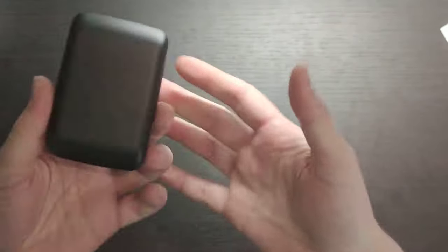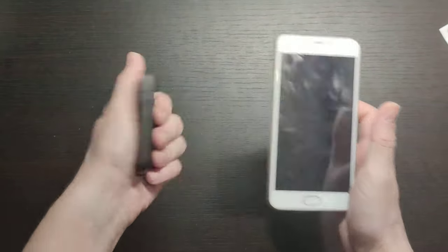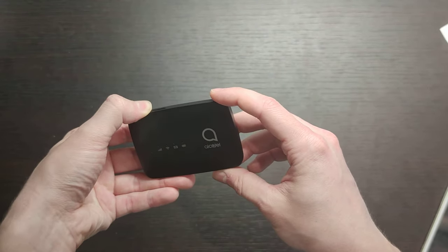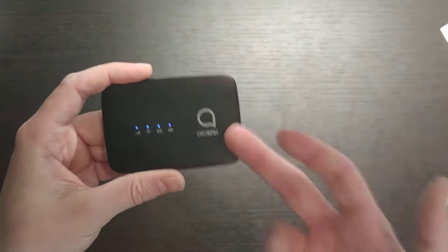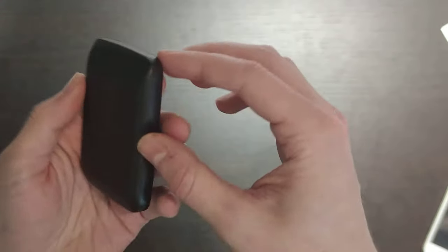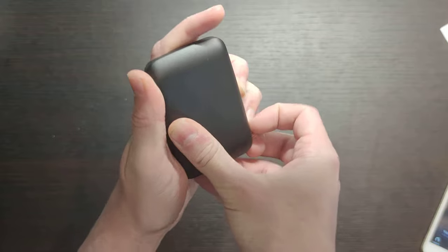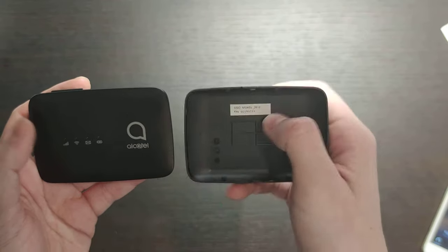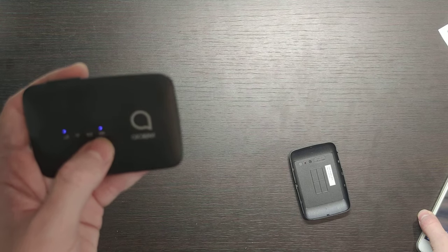So actually I think it weighs less than 100 grams. It's quite portable and looks much smaller than a phone. The battery is rated up to 10 hours, which is quite good. Let's try to turn it on — not sure if the battery is charged. We see all LEDs are now blue, so I think we need to wait a moment. I need to open the cover again because the password is on the back. So I have the SSID and key here. It seems we don't have much battery charge, but now it's on.